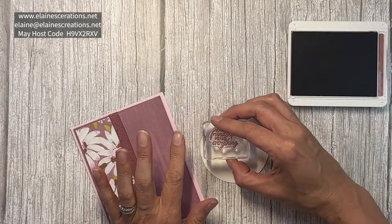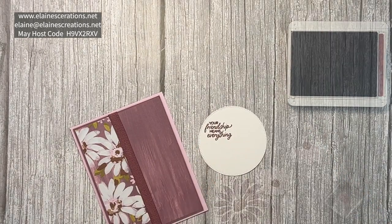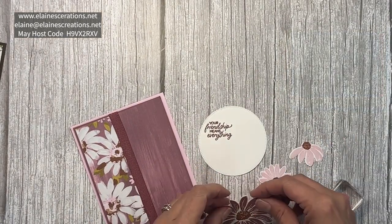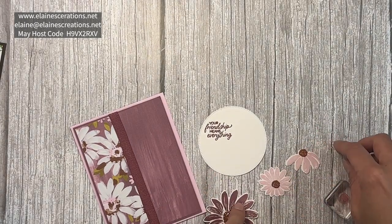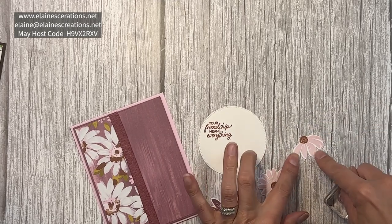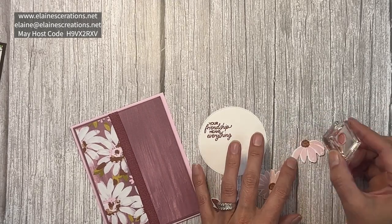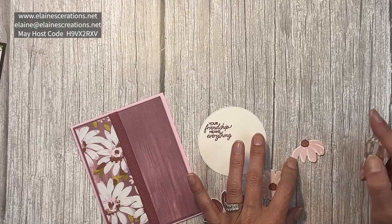Next, I'm going to stamp the sentiment on the largest Stylish Shapes circle die. I've already stamped the flowers in Moody Mauve, bubble bath, and copper clay. Just a hint when you're doing this flower — I suggest not stamping the center until after you cut it out, and then it'll be easier to place the center.